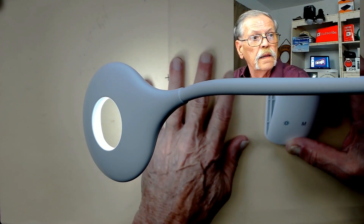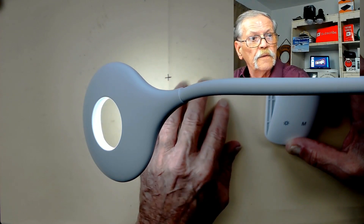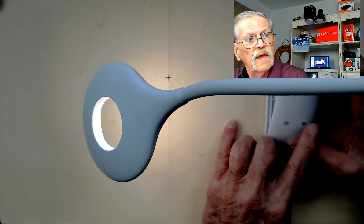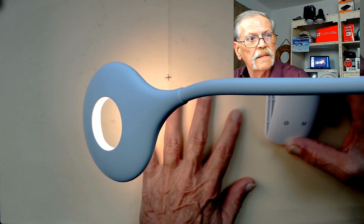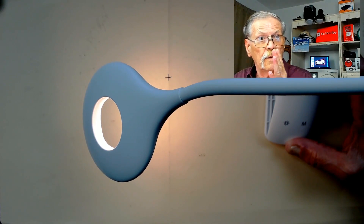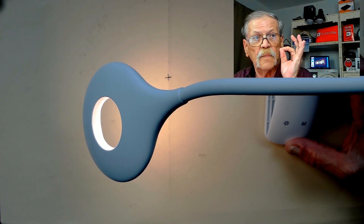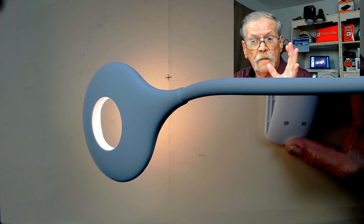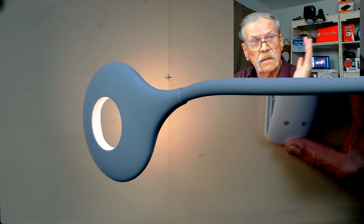This gives an accurate representation. If it's on yellow, it doesn't look as good. That's why when you record video in your house, you have to make sure all your lights are daylight bulbs — 6500K — because otherwise you get a yellow tint to everything, and it's not very good.